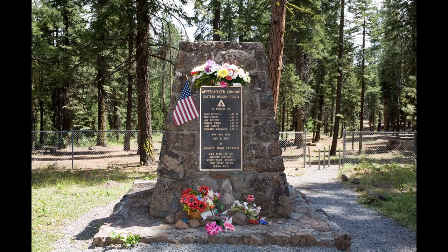These six fatalities were the only known deaths caused by the fire balloons and the only known deaths in the continental United States as a result of an enemy assault during World War II. A monument to Elsie Mitchell and the children was later built at the spot of the explosion in what is now the Mitchell Recreation Area in Lake County, Oregon.